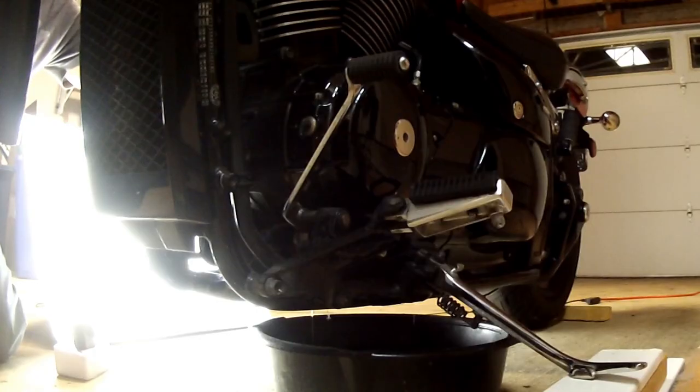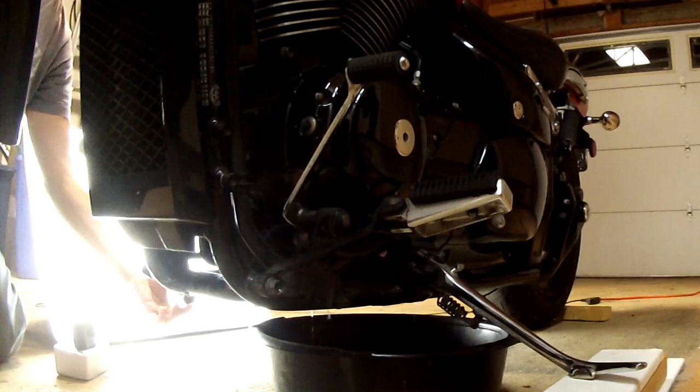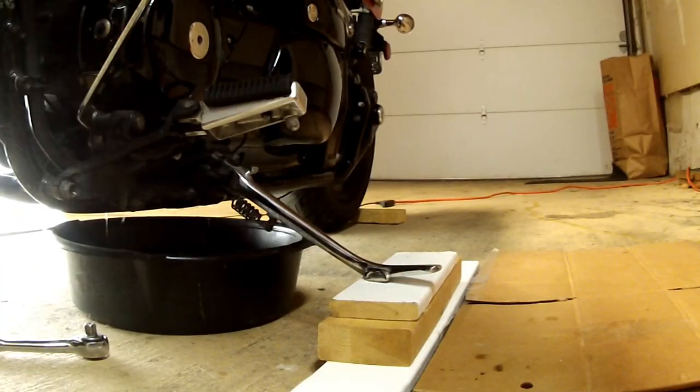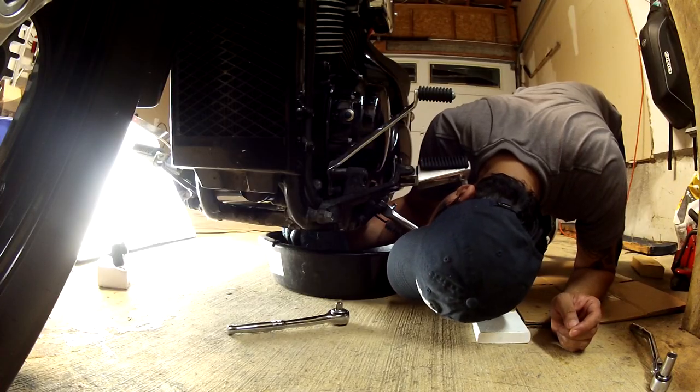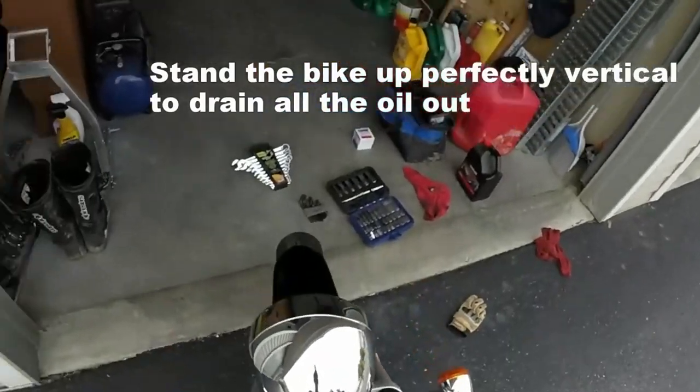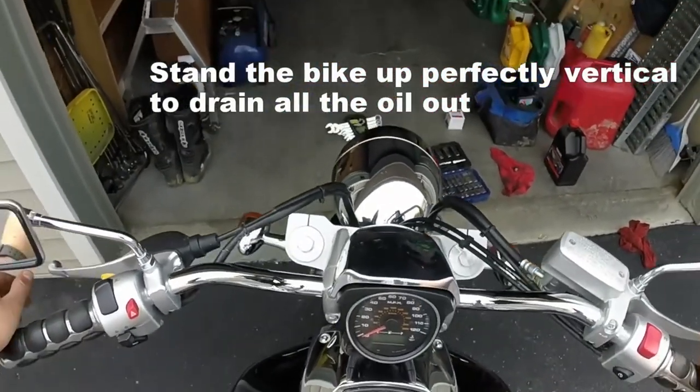I then removed the oil fill cap and waited a few more minutes for the oil to drain some more. With the bike being supported by the blocks of wood, more oil will drain out from the bottom. The alternative to make your bike stand upright is to just sit on it and hold it upright while the oil drains.